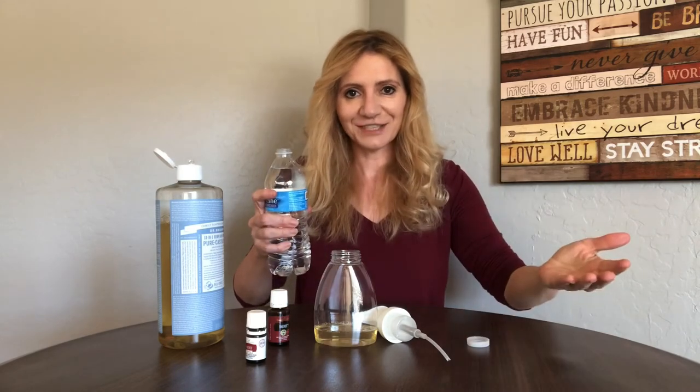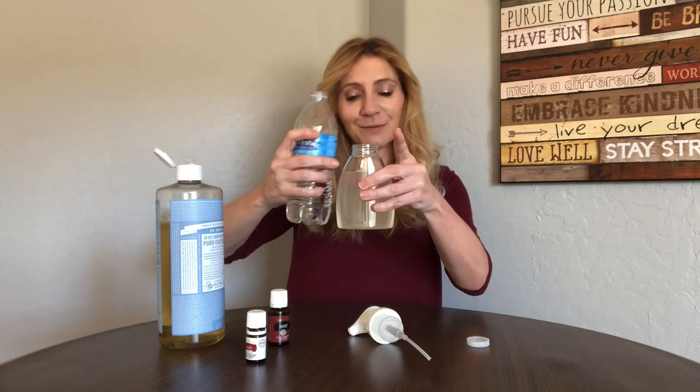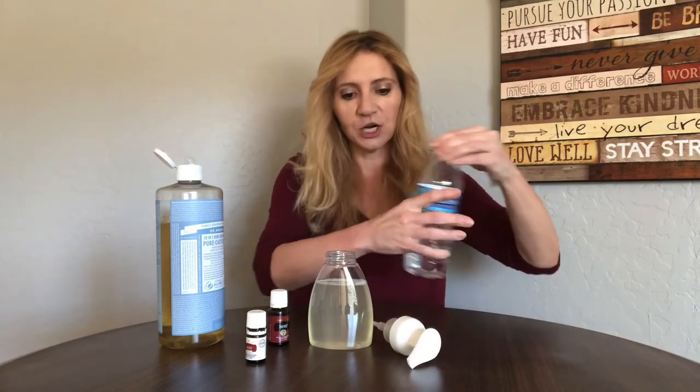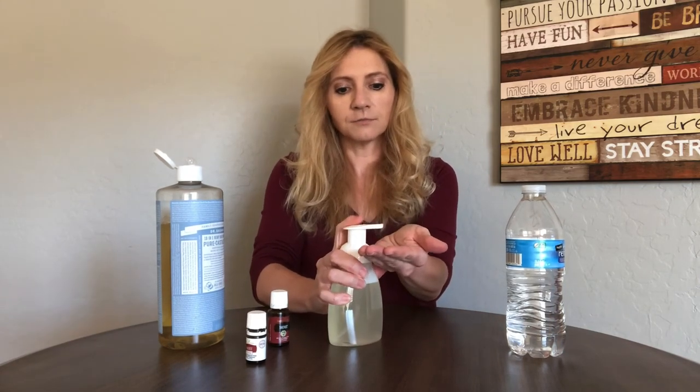I usually just have this under the sink at the reverse osmosis and fill it up, but we're not by the sink so I fill it up here. One thing to note — leave room at the top because you are going to put the pump in, and if you fill it straight up it's going to go everywhere. So just put that on. You can pick these bottles up on Amazon; I usually keep a couple of extra spare ones. They seem to last almost a year with how much we use them, so it's a really good return on that. I usually give it a shake initially with a brand new bottle.